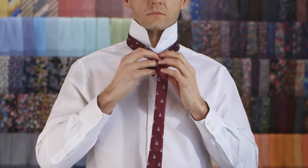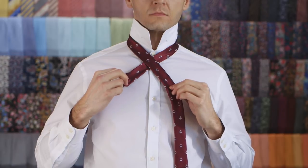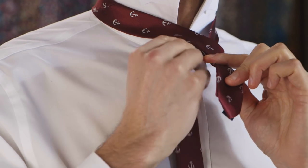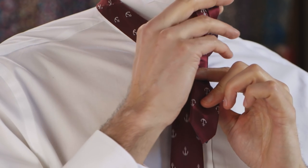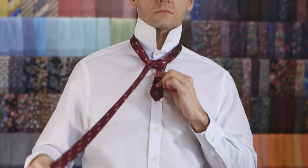Cross the wide end over the top of the skinny end to create a cross. Pull the wide end up through the neck loop from underneath. Pass it down to your left side.